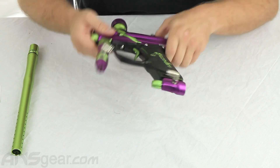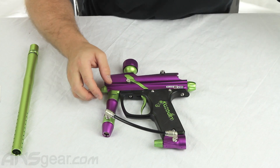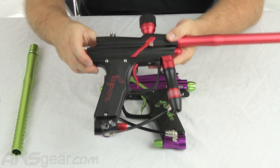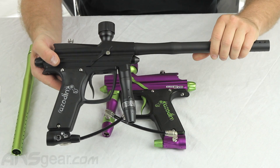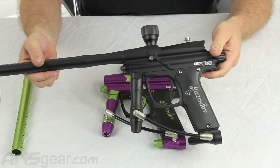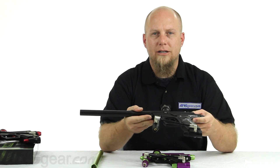The Blitz Evo comes in a couple different colors — this is the purple and lime we have here. It also comes in red and black, as well as all black. So this has been a look at the Blitz Evo from Azodin. Order yours now at ansgear.com.